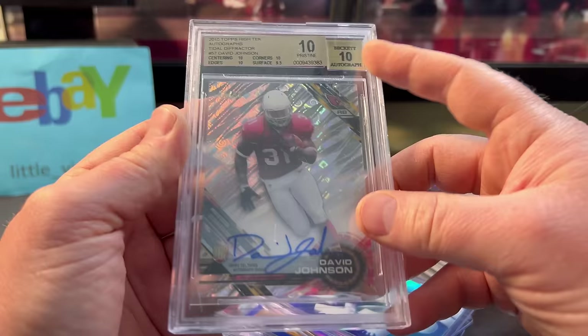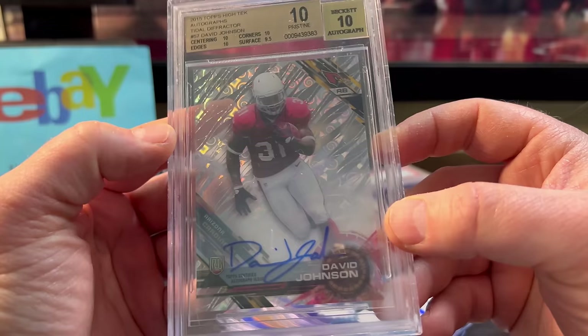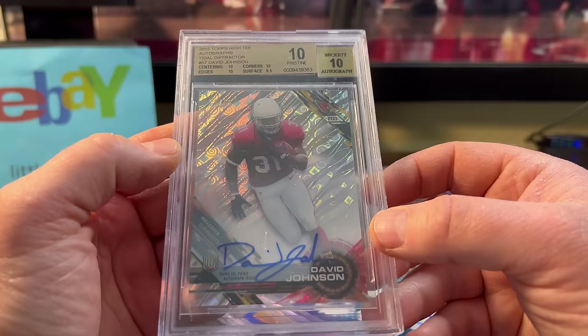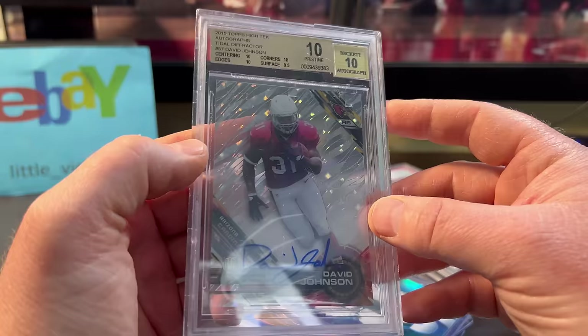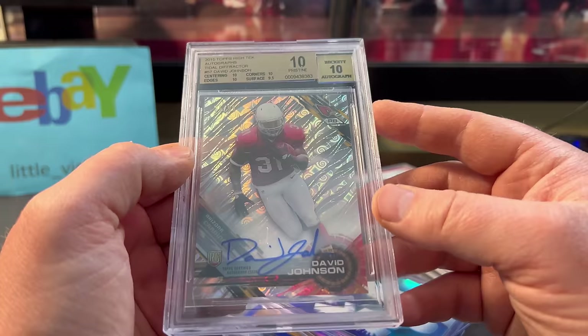David Johnson — he was a fantasy stud. Numbered out of 99, it's the High-Tek Pristine 10. I know he didn't turn out to have a Hall of Fame career — it's hard for running backs. They usually have two or three peak prime years and then they're done. Unfortunately his cards will not be going up anytime soon. But I got this cheap enough for about $9. I'll probably sell it for $25 eventually.